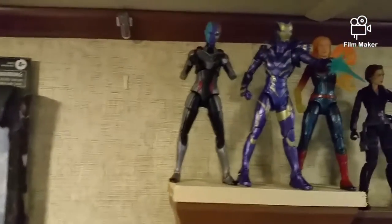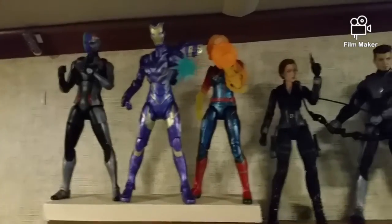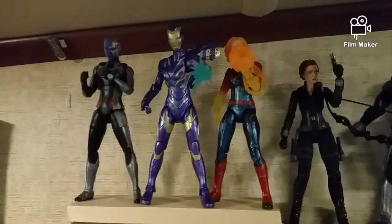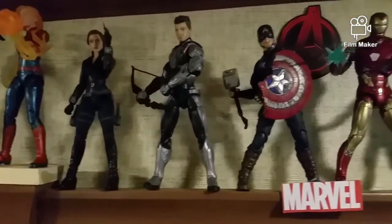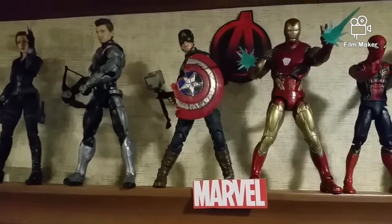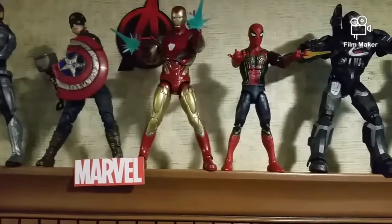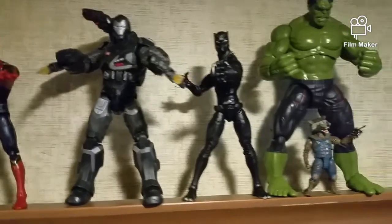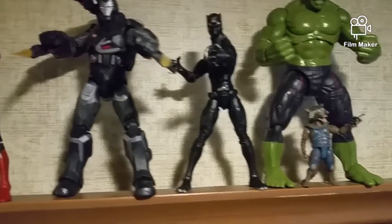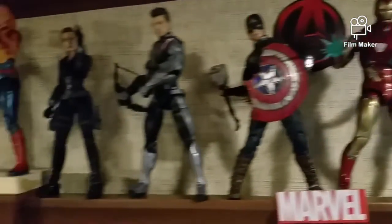Here we have the box and some figures from my MCU shelf: the Nebula, the Rescue, the Captain Marvel, the Black Widow, Hawkeye, Worthy Cap, the Iron Man Mark 85 — which I really like — the Spider-Man Iron Spider, the War Machine, the Black Panther, the Hulk, and the Rocket Raccoon.